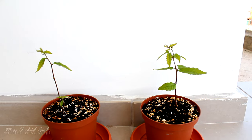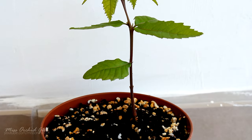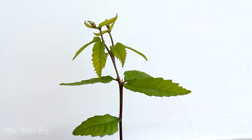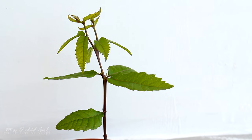In about one week, the stem started to poke through the medium, and in about two weeks, this is the result. The chestnut trees are growing very fast. At this point I was keeping them in morning sun, but shading them from the hot noon sun and the afternoon sun.